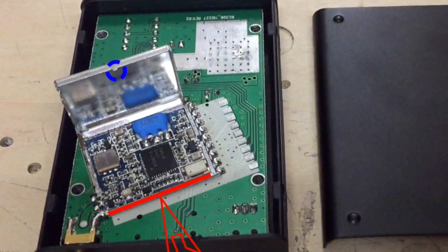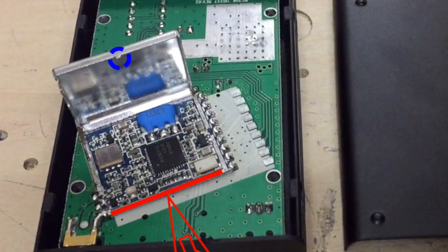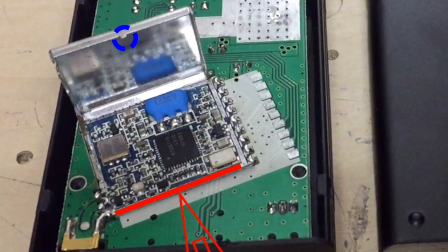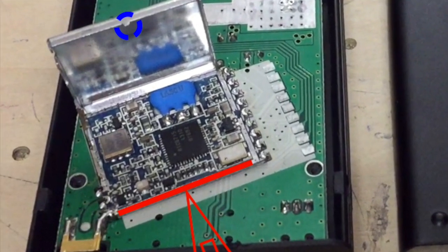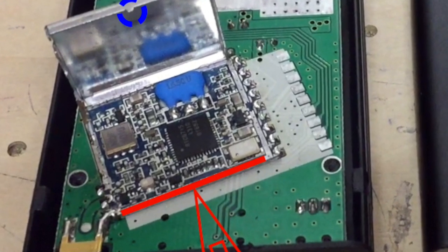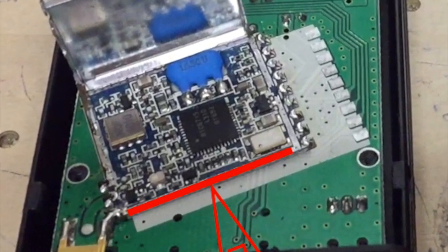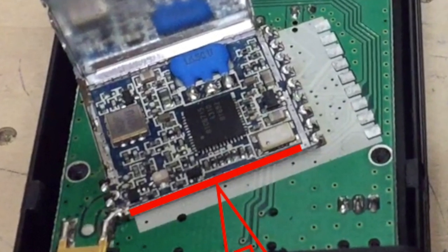On the top you see a little nose that fits on the ground. Just put a screwdriver in it and wiggle it open soft and easy. Don't use too much force otherwise you will destroy something, but it's easy to open.